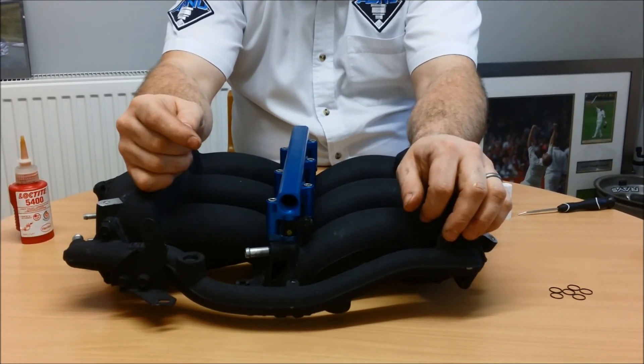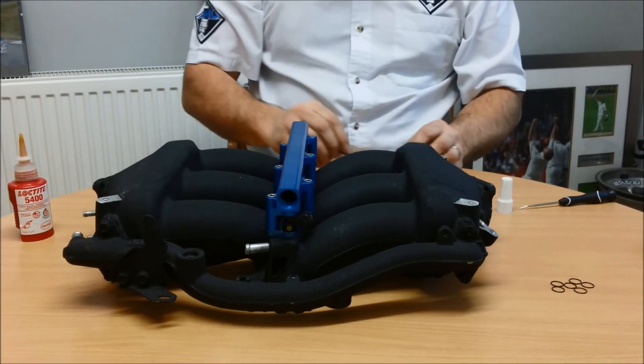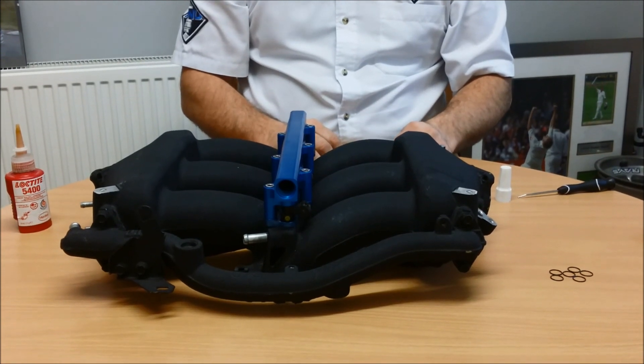Once you've done that and you've plumbed the system, please prime the fuel system using Ecutec or by cycling the ignition system, and check for fuel leaks. Other than that, happy motoring.